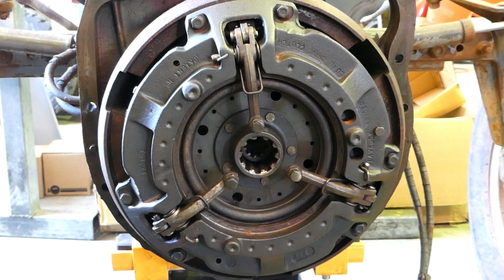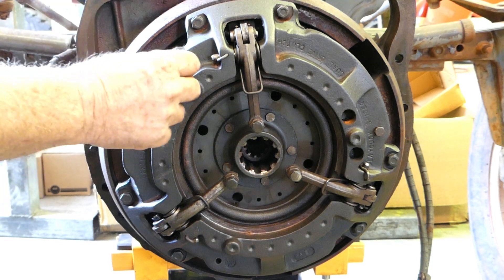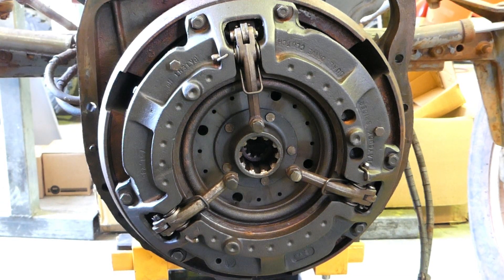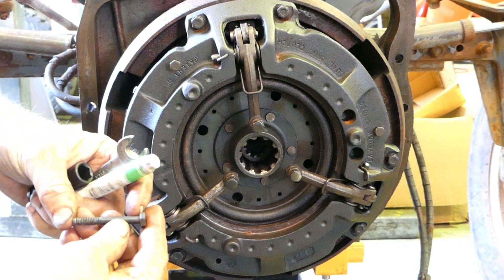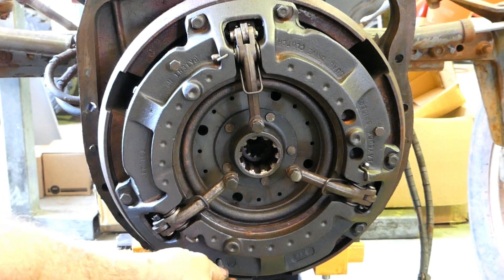We've got the 135 Multi-Power split, and now we're going to pop the clutch off. We'll just run through that — it's not a difficult job. Now, we do have the transport bolts. They're a little bolt, about 2 and 1/4 inches long, UNF, and there's a couple of holes on the clutch where they go in. What we do is just take them up.